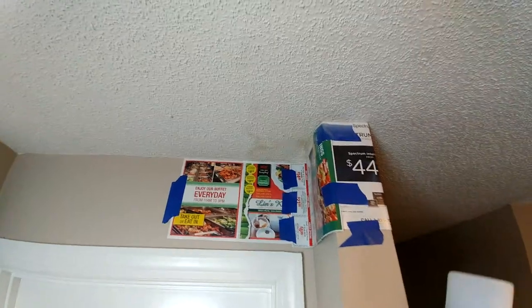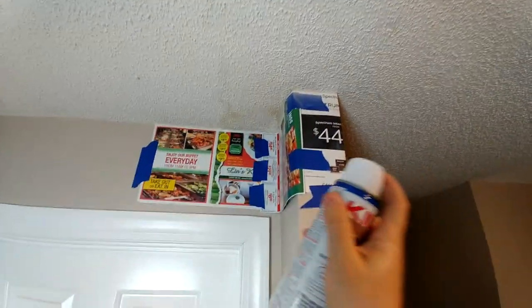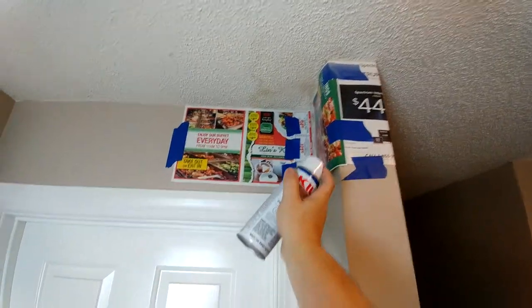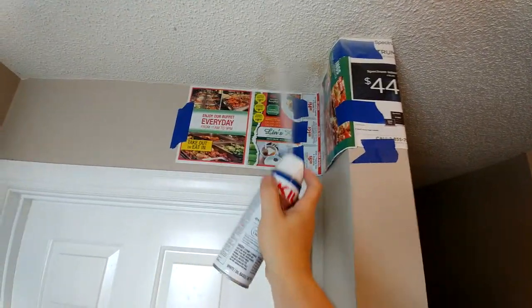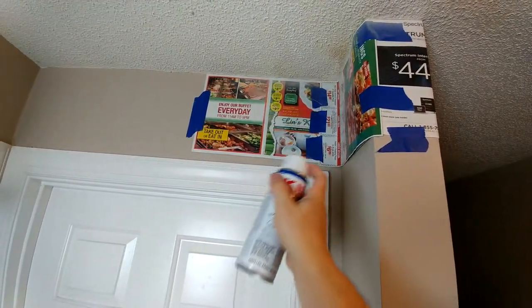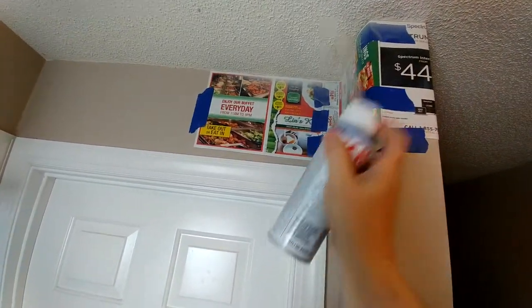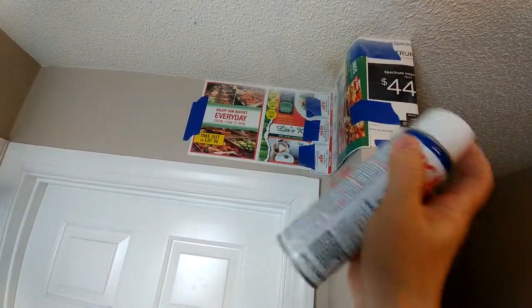I'm probably about 12 inches, maybe a foot, away from the ceiling as I'm doing the spraying, and I'm just spraying back and forth. You can see it's starting to disappear. You just want to keep doing that and keep blending it in — go whatever way you need to go to make it blend in and look right.